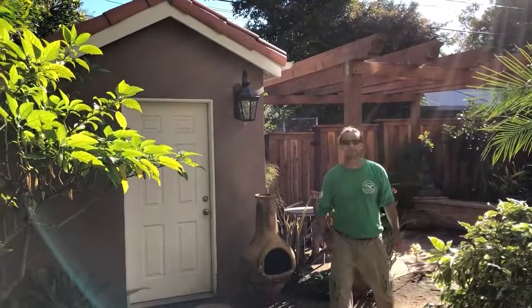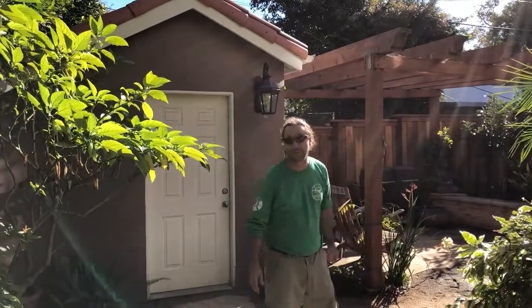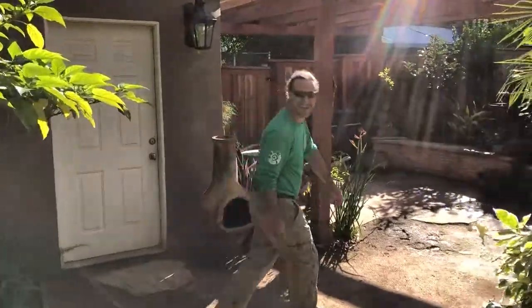Hey friends, it's James here with Dream Escapes. We're coming back to one of our landscapes we did about a year and a half ago. Come on over for the tour, we'll check it out.